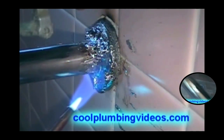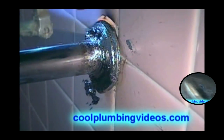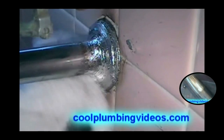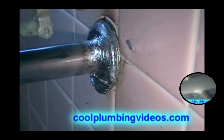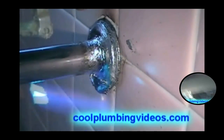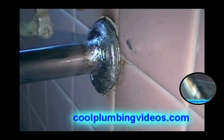Now we're going to wipe it — wipe it into the fitting itself. Now it looks like a lot more of a smoother look.